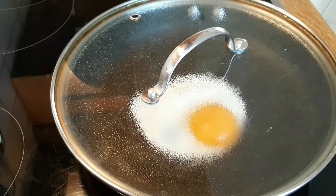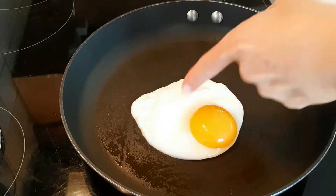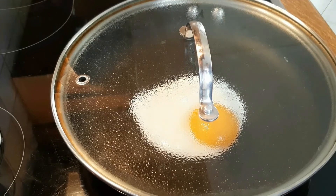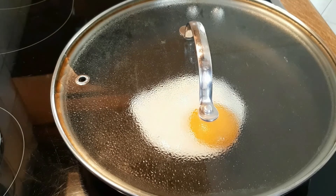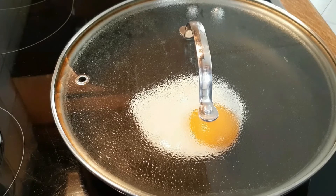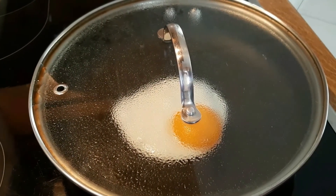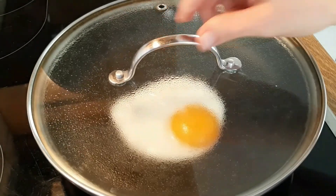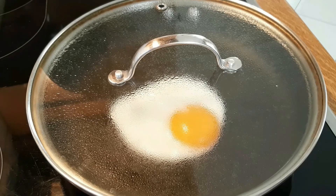I don't necessarily think it's as easy as people present the use of non-stick cookware to be. I'm not saying you can do crepes on a stainless steel pan without oil — that's not reasonable. I'm saying you can try to use it as rarely as possible and have it be useful in the kitchen for a longer period of time. For crepes or pancakes, I would use a non-stick pan.